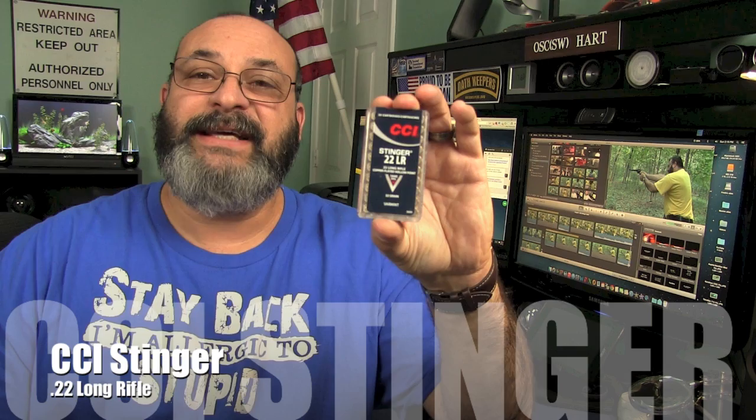Fred here. Welcome back to the Gear Obsession Channel. In this episode, we will be taking a look at the CCI Stinger 22 Long Rifle.